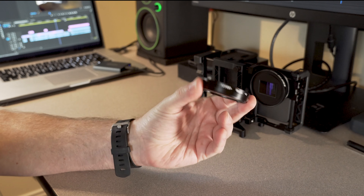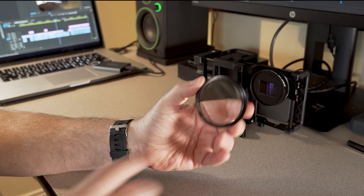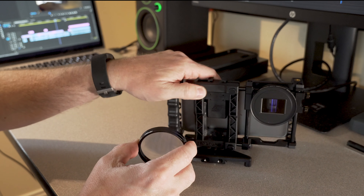Also remember that you can stack these just like with filters. So you would put these together — that's a plus four and a plus two — and you would have even more of a close-up look.